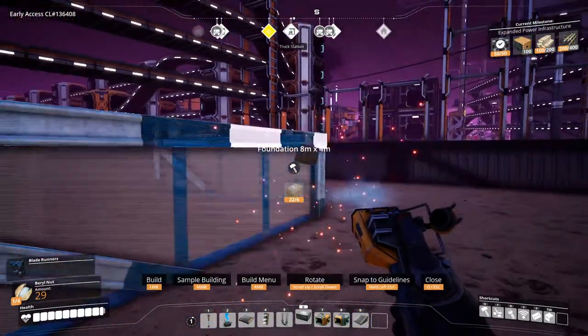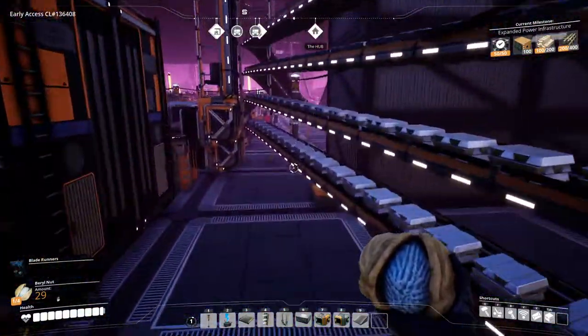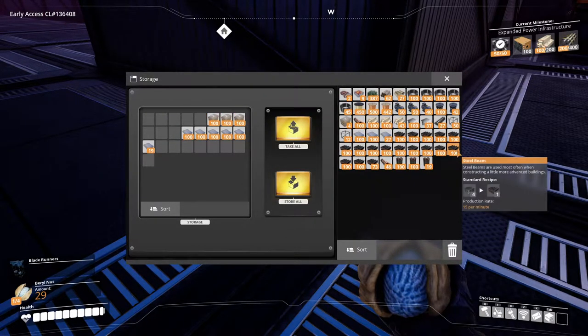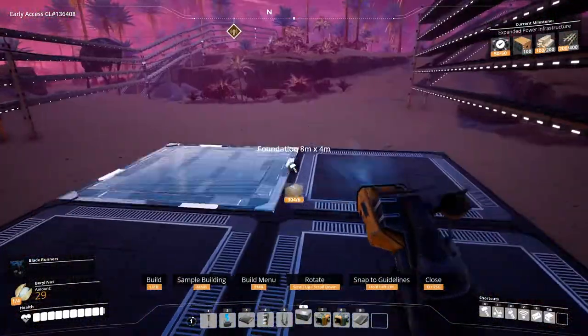So let's put foundations here. Can't afford it — of course I need more concrete, and I have concrete in here, not that much though. Well, I took a lot of these things. Let's take all of the concrete and put the foundations here.